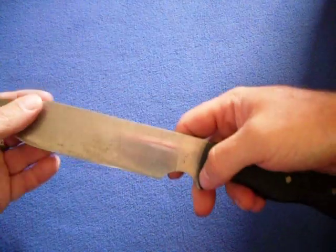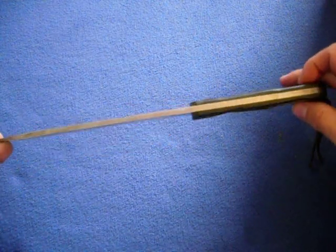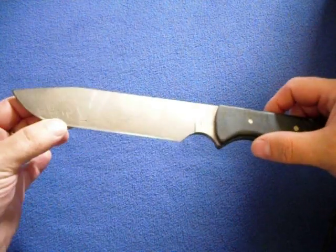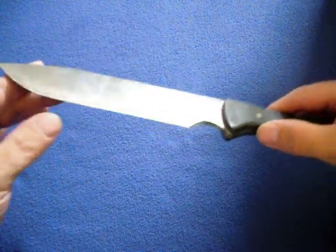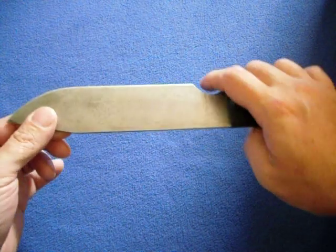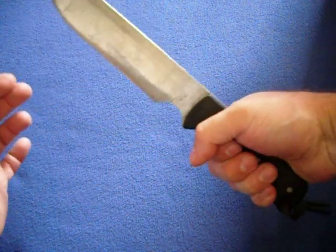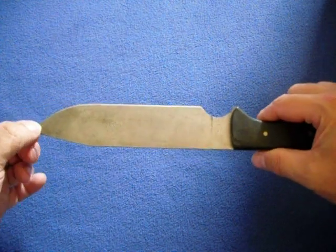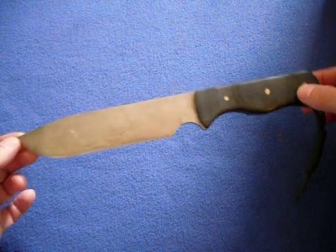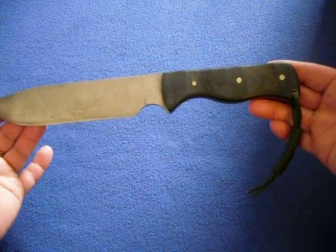Another knife I have here is the Scott Gossman — it's a custom knife called the Tusker, and it's actually part of a two-piece set. It's made out of O1 tool steel. What Scott does is he convexes his blades and puts a secondary edge bevel on there, which makes it really easy to sharpen. I love the notch up here — it allows me to choke up on the knife. It's an excellent chopper with about a seven, seven-and-a-half inch blade. If you want to know more about any of these knives, just send me a message.